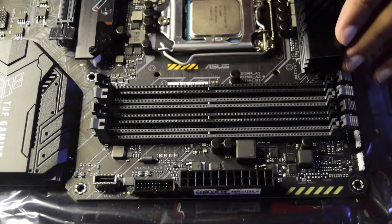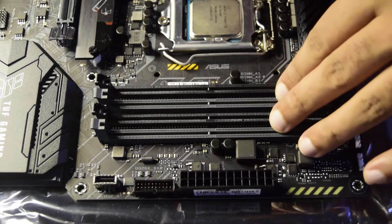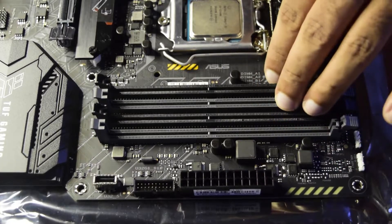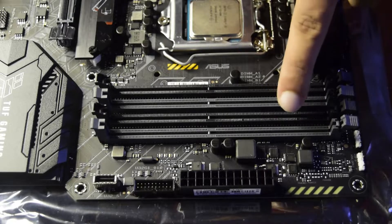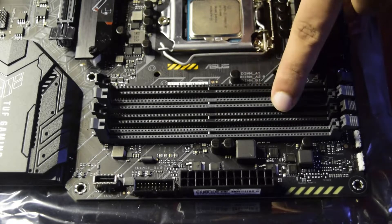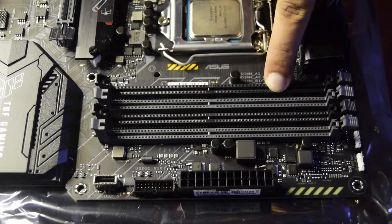Before we start with the RAM installation, you should know a few important things. As you can see on my motherboard, there are four RAM slots and they are color coded — two are black and two are gray.